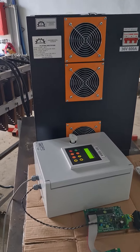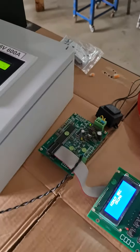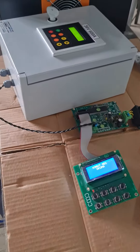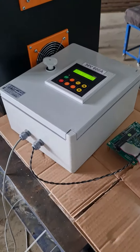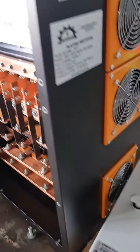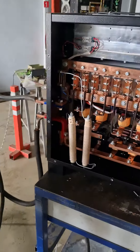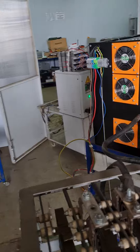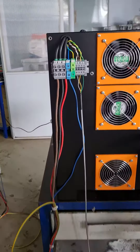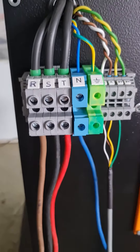Let me describe the device. This is the external screen and this is the Modbus part. You can see the inside of the device, and here is the input part. It will be 400 volts.